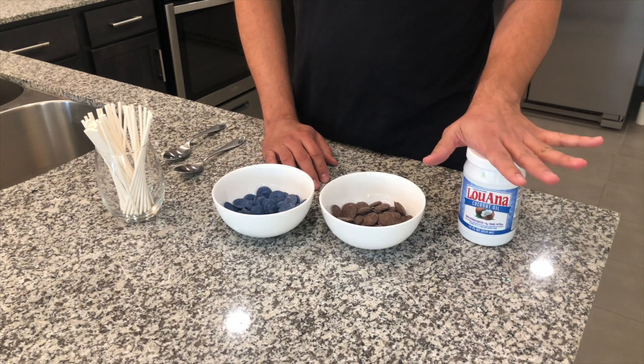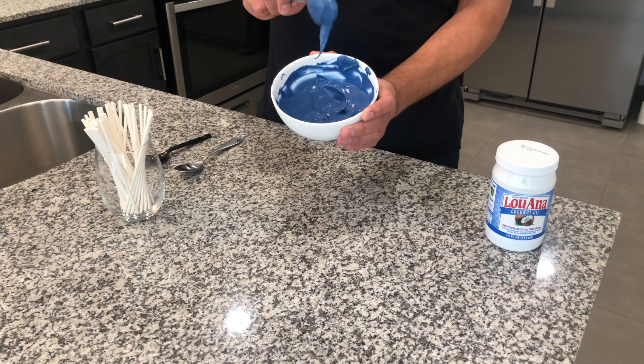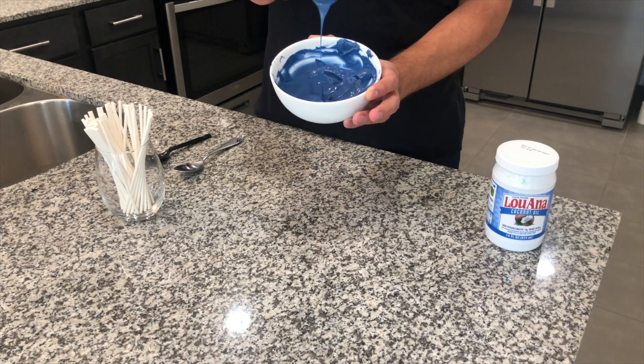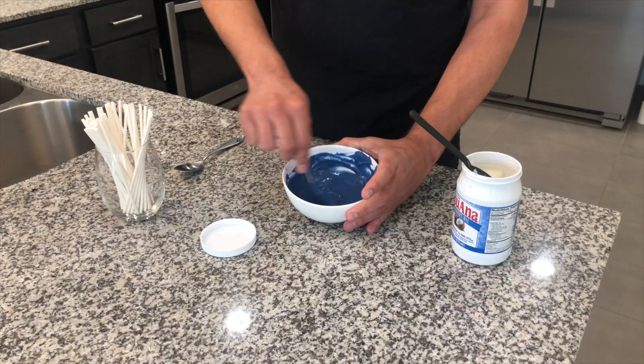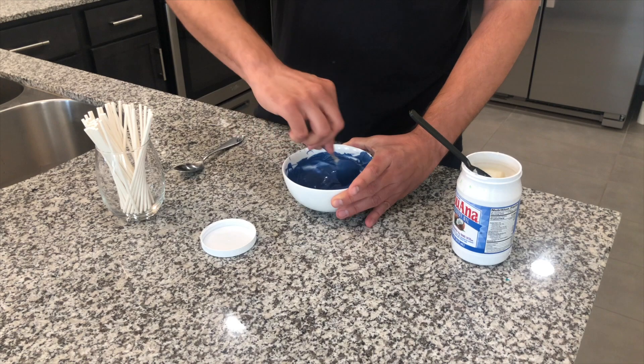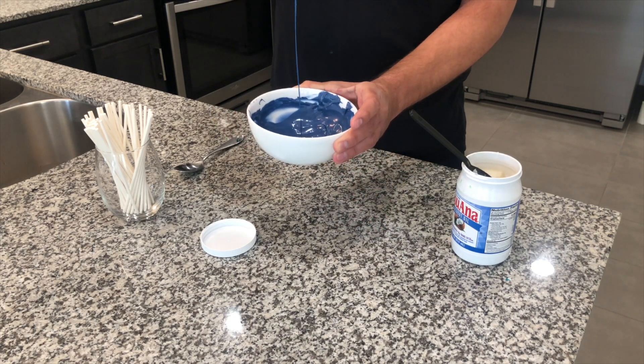We got this dark blue chocolate and this milk chocolate, and I have coconut oil here. The coconut oil is to make it a little bit more thin, so it puts less weight on the cake pop when dipping it. Like the frosting, we're only going to add a little bit at a time. Now that the dark blue chocolate is heated up, it's a little too thick and chunky before the coconut oil. You just want to start off with the tiniest bit — when we lift it up, we want it to smoothly fall. Then we'll do the same with the milk chocolate, heating it up and stirring.